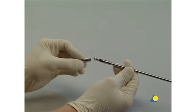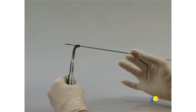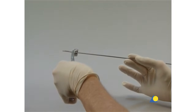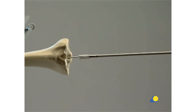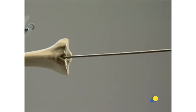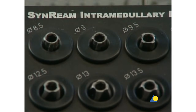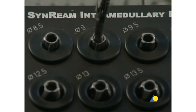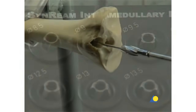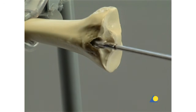The reamer head is mounted on the flexible shaft. The holding forceps is used to control the position of the reaming rod. The reaming rod is inserted into the medullary canal. The reamer head is advanced with gentle back and forth movements. Force must not be used. The medullary canal is reamed in 0.5 millimeter increments until the diameter of the canal is 0.5 to 1.5 millimeters larger than the nail diameter.